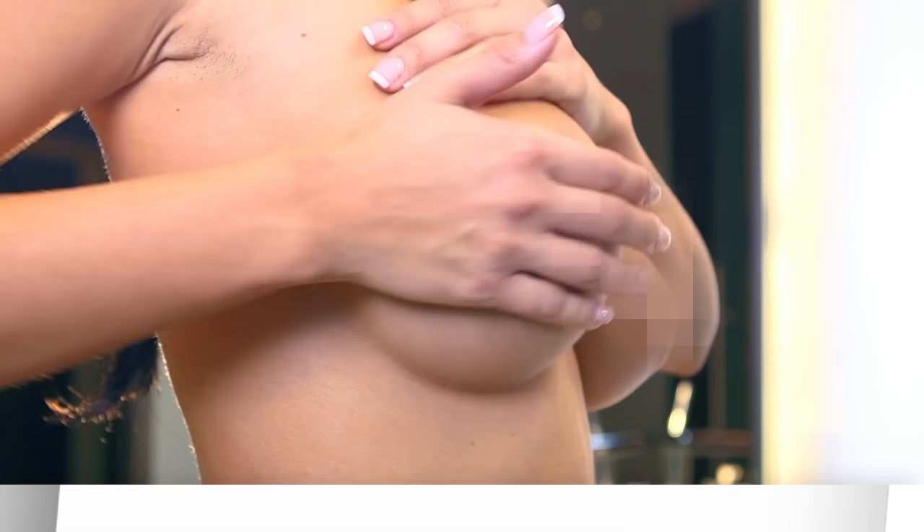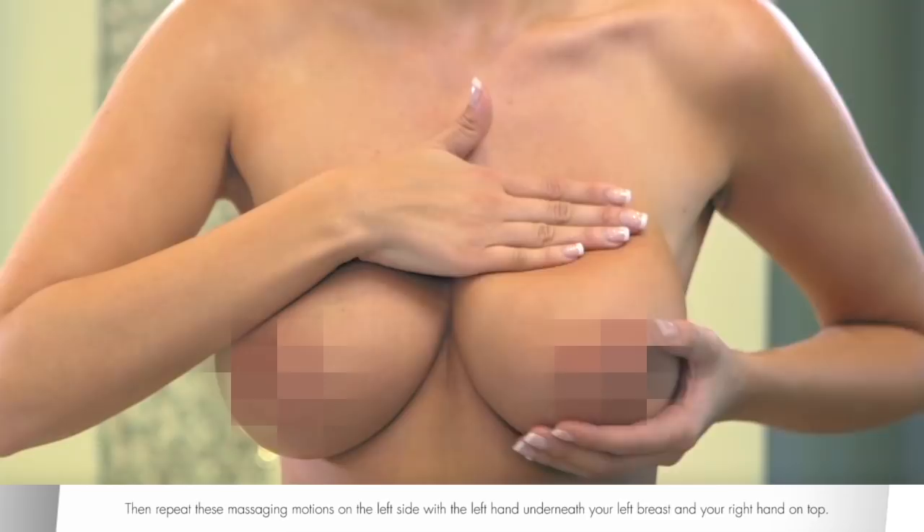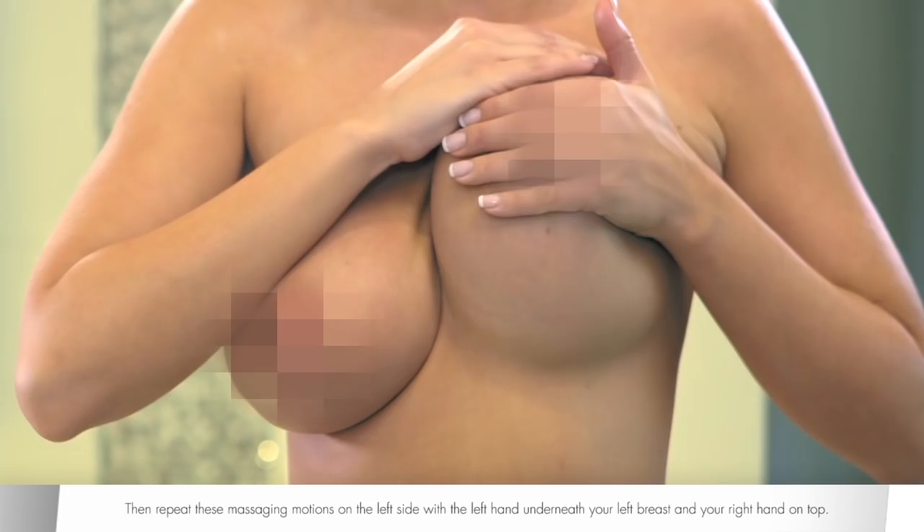Place your right hand underneath your right breast and your left hand on the top. Move the breast up and down. Then repeat these massaging motions on the left side with the left hand underneath your left breast and your right hand on top.